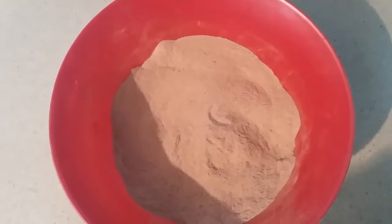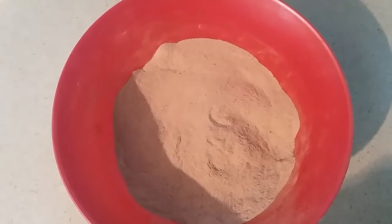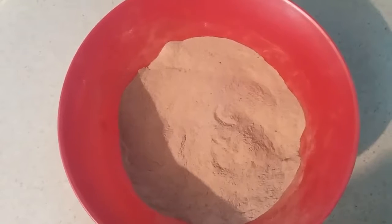In a bowl, I've mixed the dry ingredients: flour, coca, baking powder, and sugar.